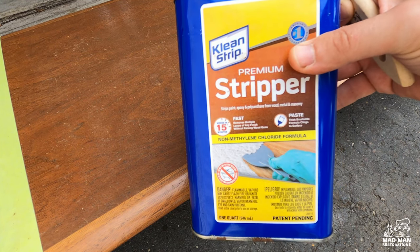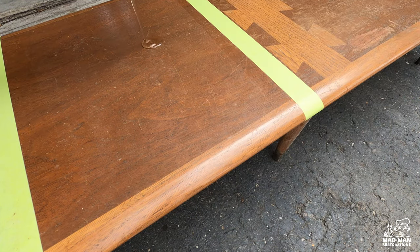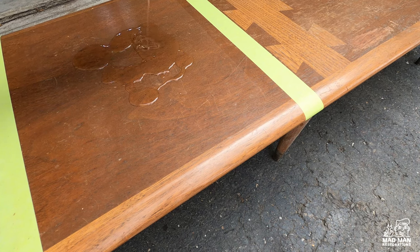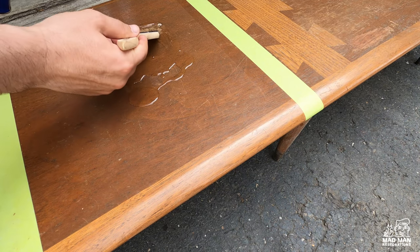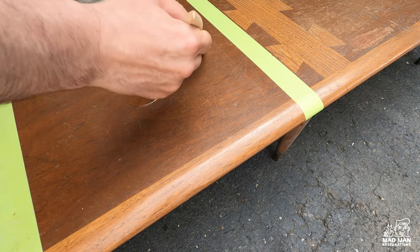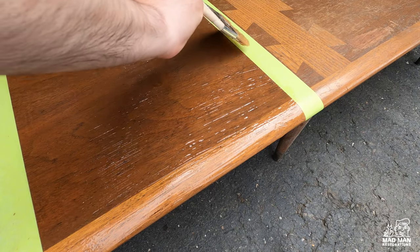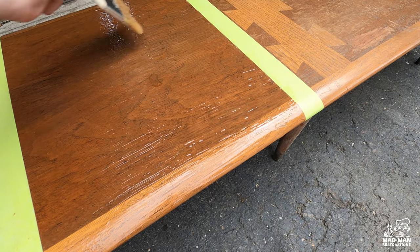Now it's time to apply Clean Strip. The application is the same as before, except Clean Strip says you only have to wait 20 minutes, not 30 minutes. Once again, make sure you have a nice heavy coat — if it starts to dry, add more stripper.